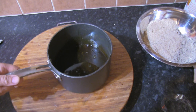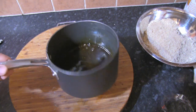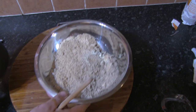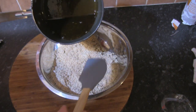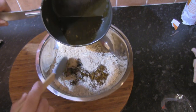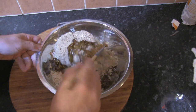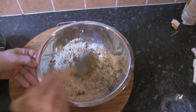That's our black treacle, syrup, and milk all mixed together and warmed through — as you can see it's going to be a lot easier to work with. Take our parkin dry mixture, pour this in a little bit at a time, and use a spatula to mix it in to make sure it comes away from the sides of the bowl as well. Just a little bit at a time, and continue until all of that's mixed in.